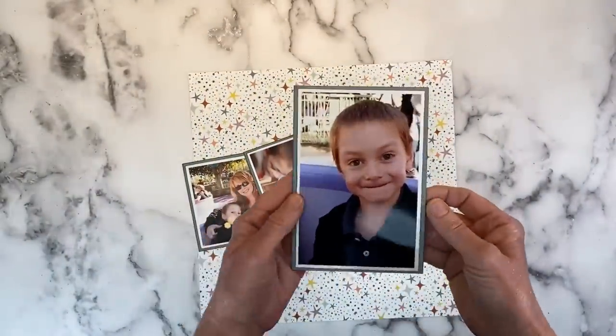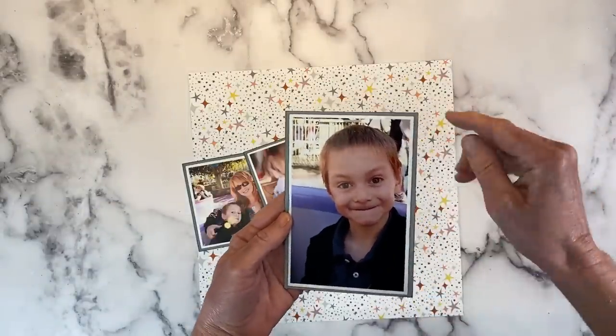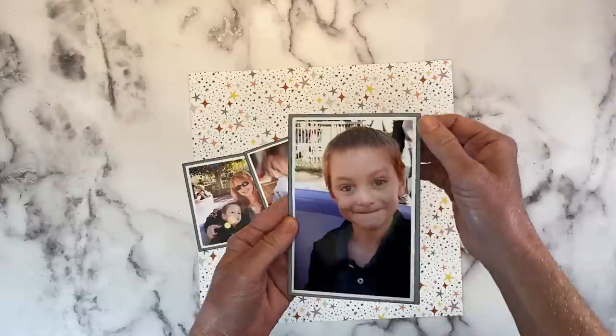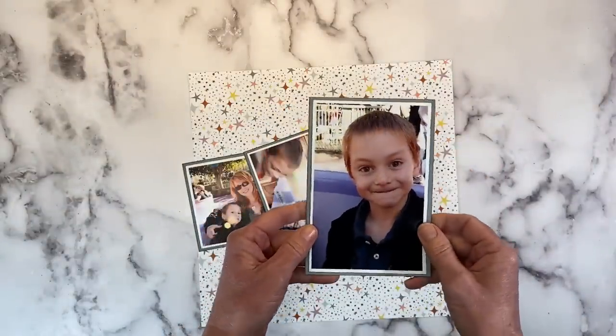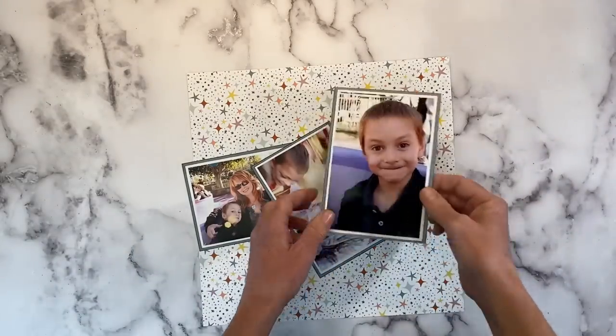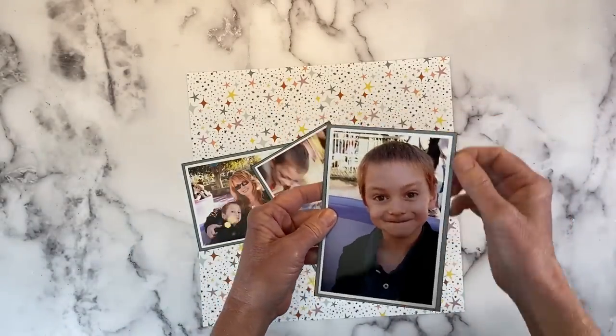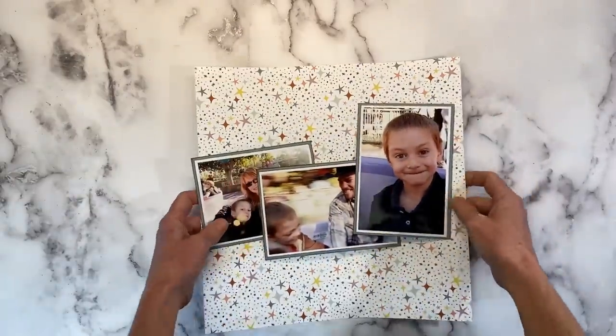I should point out I've already matted these. I print them with a white border and then slightly inked them up with black ink and then matted them on mist — it's a new color. It's kind of like a bluish gray color and I also inked that with black ink just to help those stand out a little bit more.